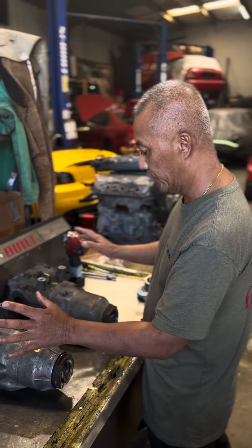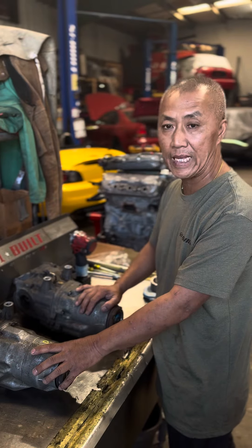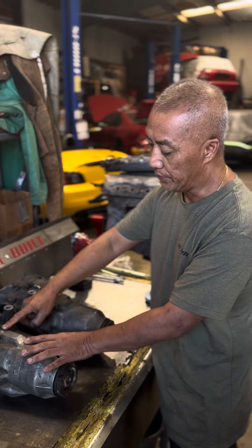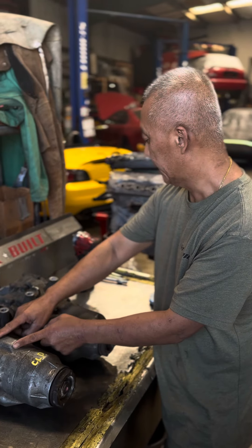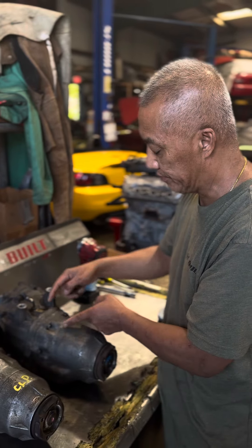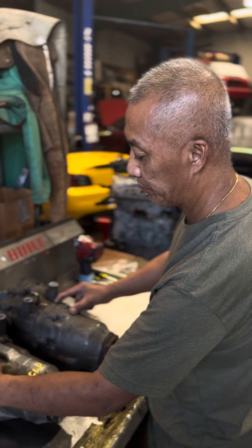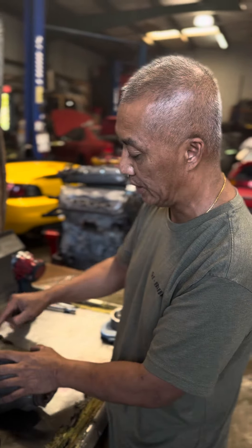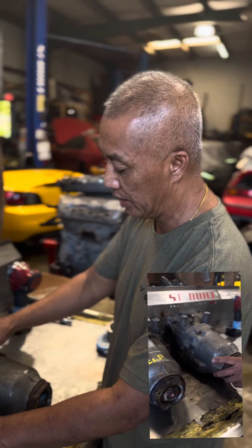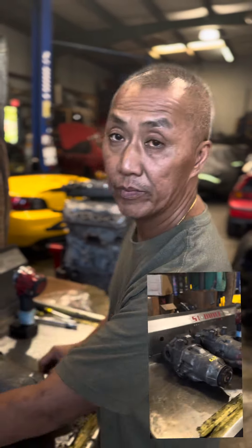We're going to talk about the two different diff styles. This is what they call the non-ramp, and this is the ramp style right here. The way you can tell just by looking at it: on the non-ramp, this part right here is a lot longer — about two and a half inches. This one is a little bit shorter. Also, see the bolt right here? It's smaller. This one's longer. That's how you can tell the difference: the ramp has longer bolts, this one's shorter.